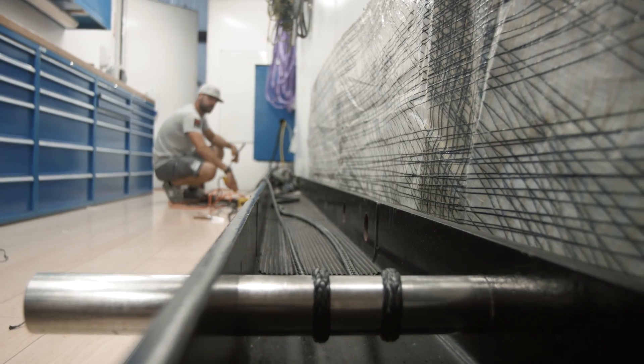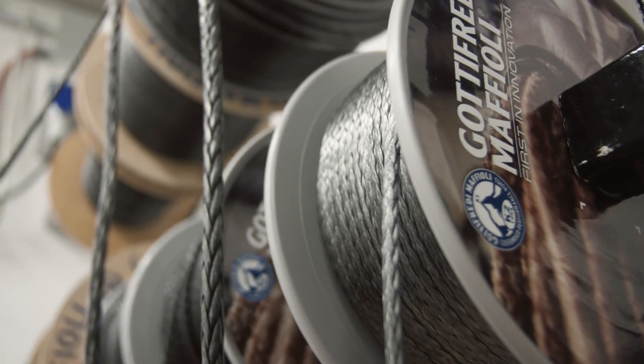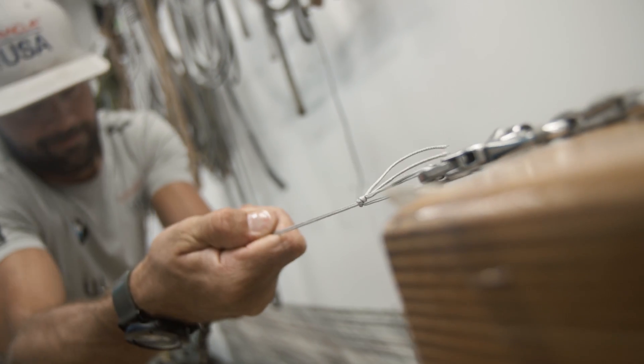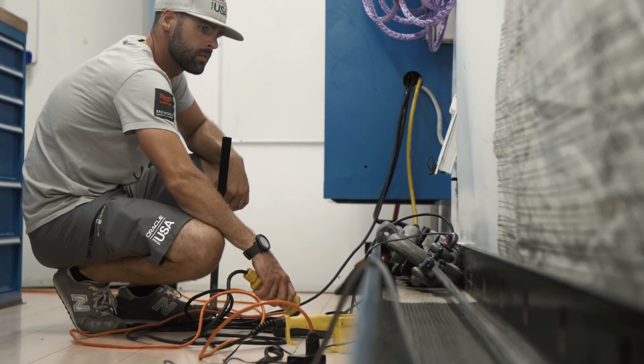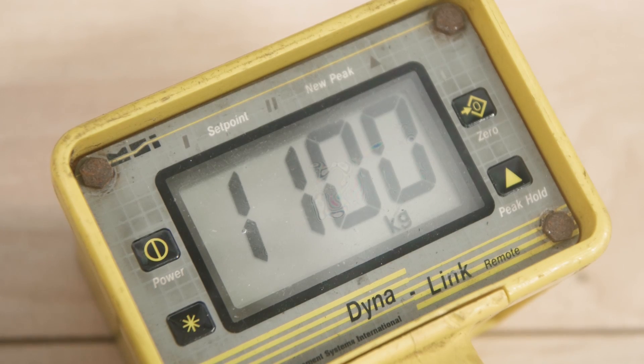We have to look at the load it's going to see, the durability it needs to have, and what kind of safety factor we need to consider. We achieve those safety factors through testing — we work closely with Mafioli, which is our rope supplier. Anything we build for the boat, we build it once and break it on the test bench, then build it again and put it on the boat. That way we know the limitations pretty precisely before it ever goes sailing.